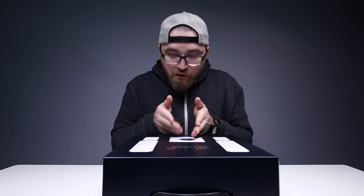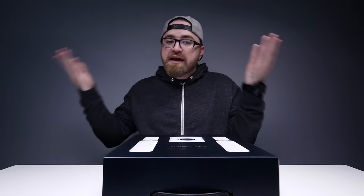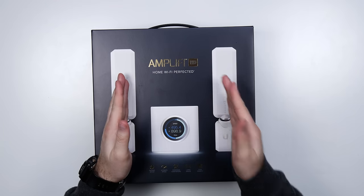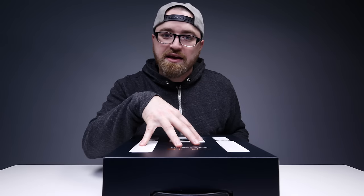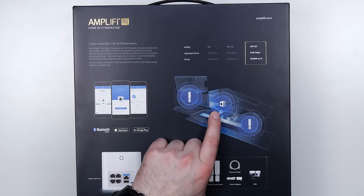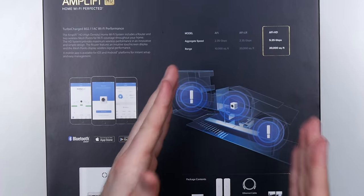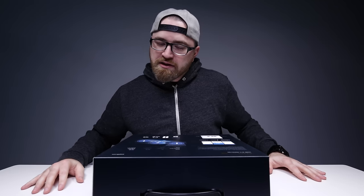You've got the router itself with a touch screen. They've even got the speed test on the box — they know who they're speaking to. And then you've got these two mesh units. You're gonna place these in various locations and these three units will then speak together. Here is a diagram of just what I'm talking about. You can see the router unit is in the center of the house and those mesh points are on the fringes creating a blanket.